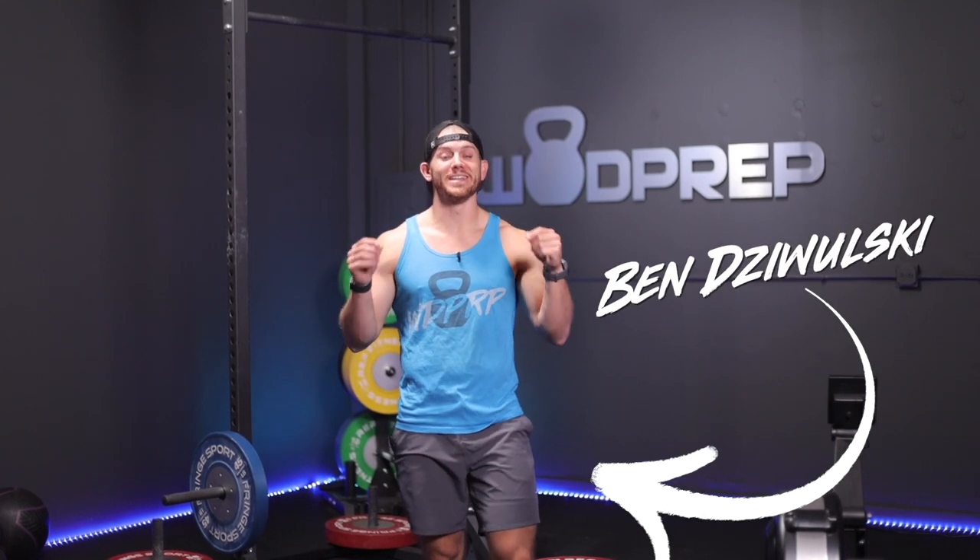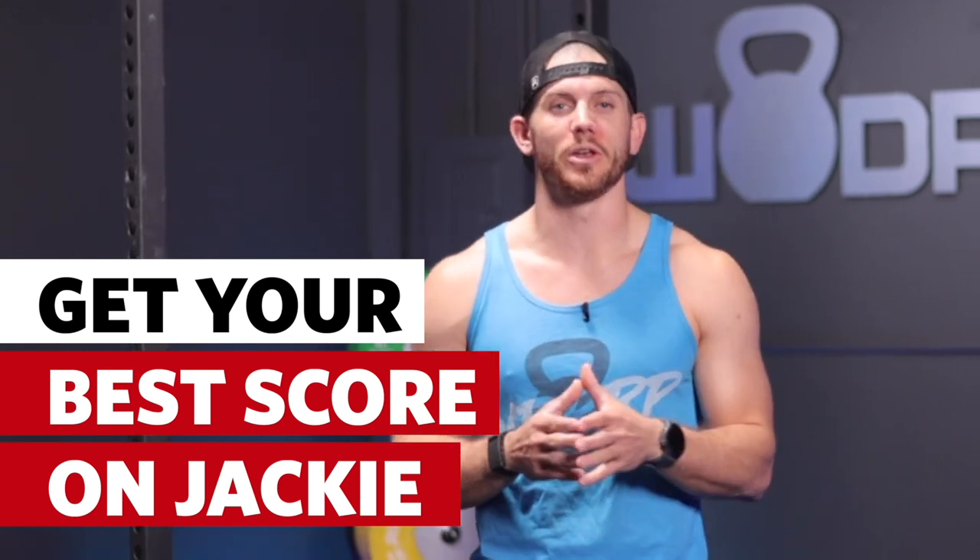What's up, it's Ben from WOD Prep, and today this video is all about the benchmark workout Jackie. So if you're someone who's going to attempt or trying to maximize your score on the CrossFit benchmark workout Jackie, then this is the video for you.